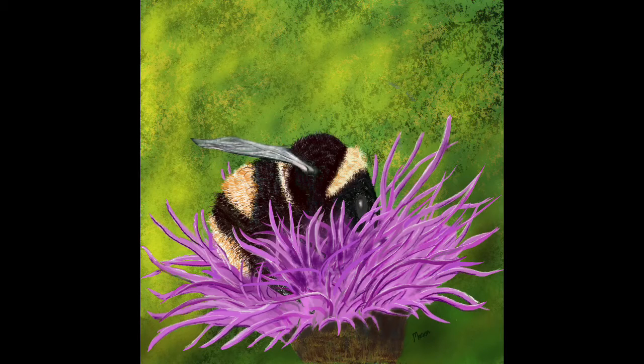Today's video is going to be a short one about a bee feeding on some knapweed. The painting is done in Procreate and I took the reference image from Pixabay.